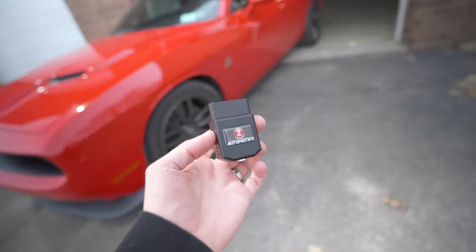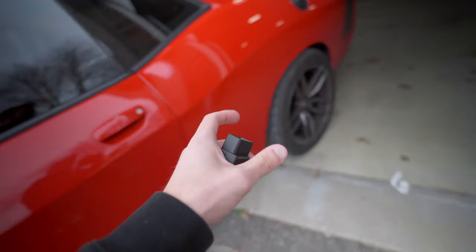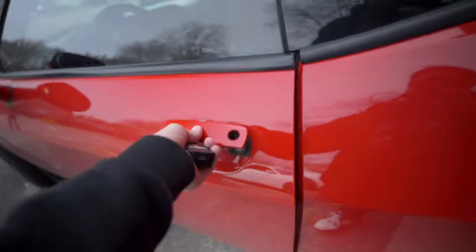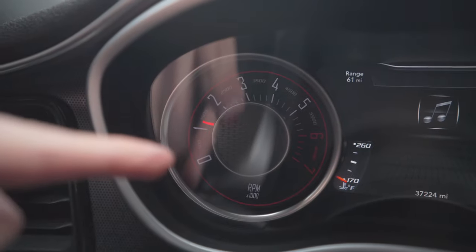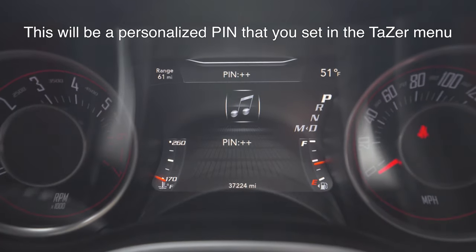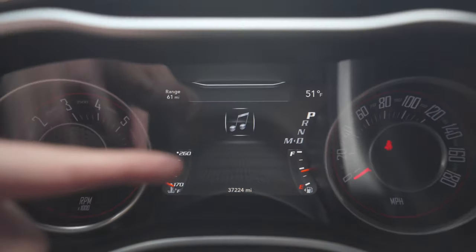Our Taser has a ton of features that can help transform the way that you enjoy your vehicle, and one of those is our pin lock feature. As soon as I get in my vehicle and start it up you'll see my pin counting down, which you can see here, and you can see our hazards flashing. We're going to enter our pin using the cruise control buttons and when it's entered correctly the vehicle unlocks.